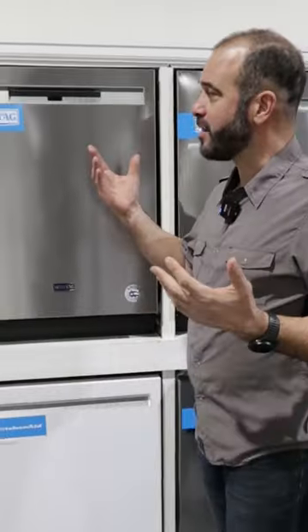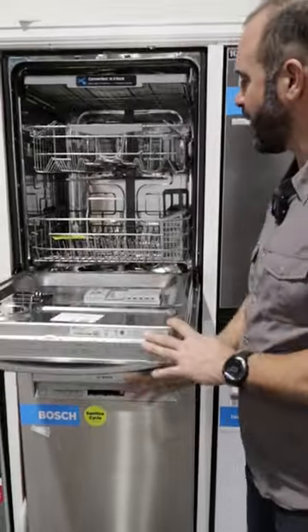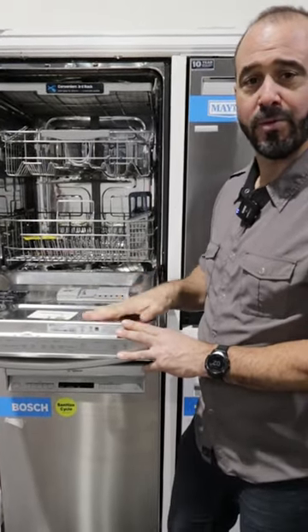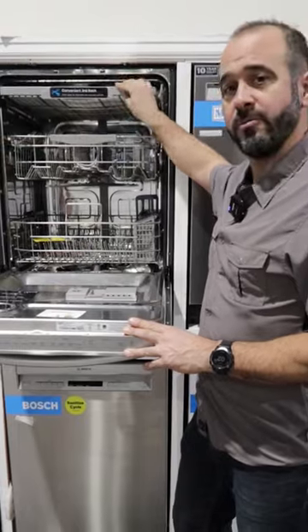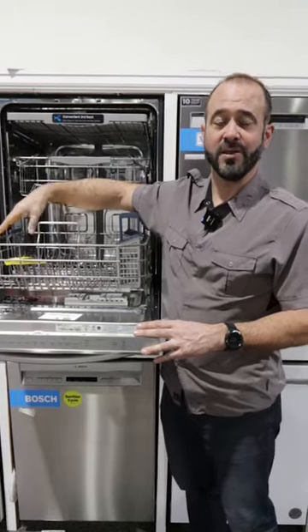There are a lot of ways to load a dishwasher, and recently manufacturers have been coming out with new guidelines. One of those is to mix plastic, metal, and ceramic in a dishwasher. Regardless if you have a stainless steel tub, a plastic tub, or two or three racks, mixing different materials will help them all dry evenly.